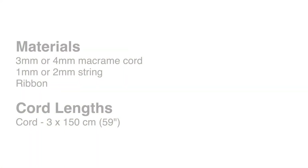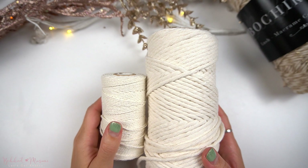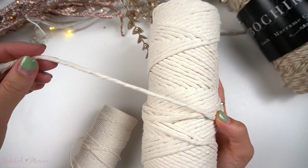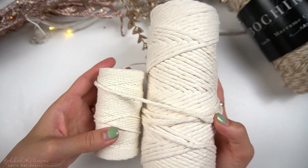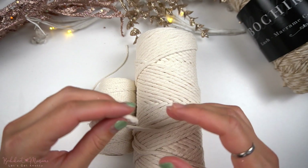Grab some cord and let's get started. For this pattern, you will either need 3mm Macrame cord or 4mm Macrame cord, some string, and then also some ribbon. The materials I will be using today are a 1.5mm 2-ply string as well as a 3mm single strand cord. Both of these are in natural and from our rainbow cord line. This is a nice and sturdy cord which holds up really well while untying knots.